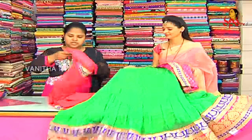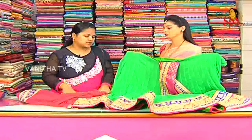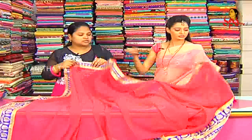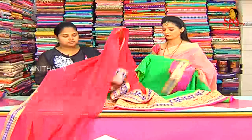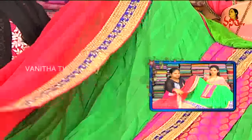We have chiffon fabric and netted chiffon fabric. This is a scut and chiffon design. We have a pink color combination with a border on two sides to the bottom. The contrast color combination is used. The cost is Rs. 2,600.